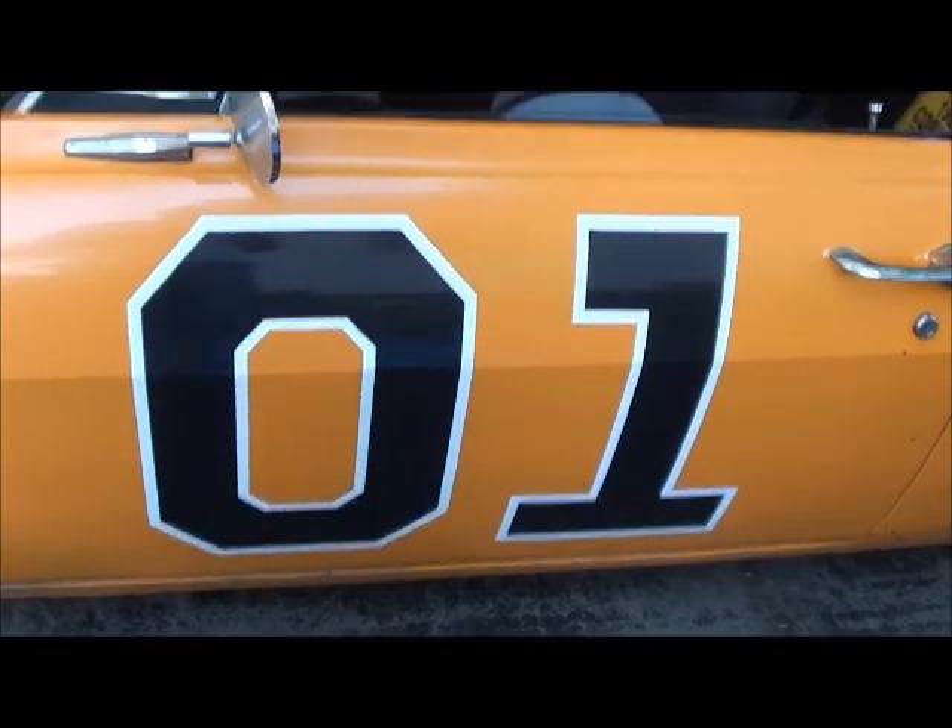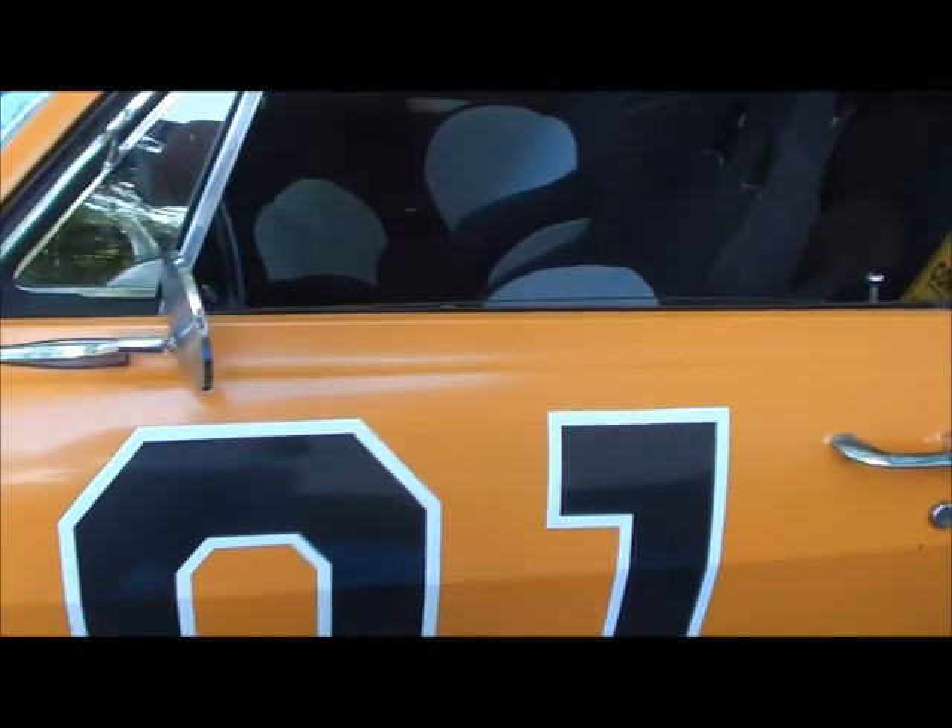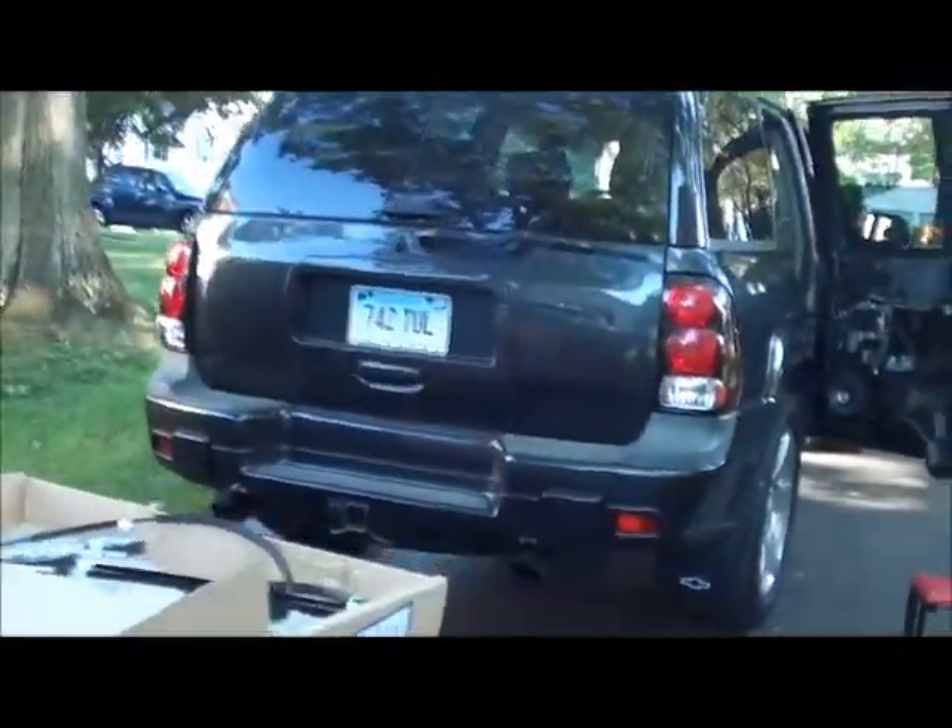Well, I'm not working on this thing today. Instead, I'm working on this — a 2003 Chevy Trailblazer.